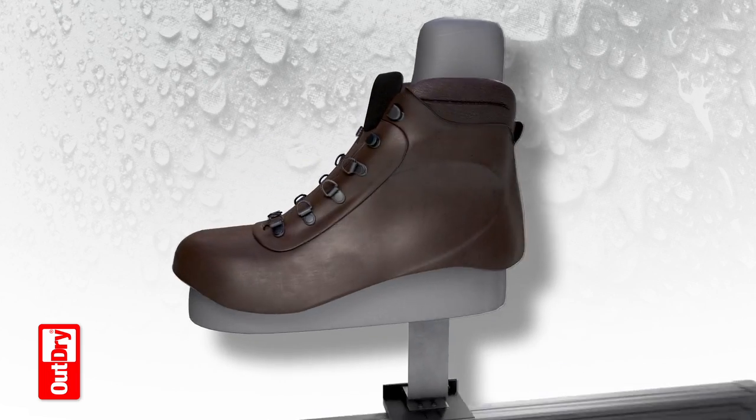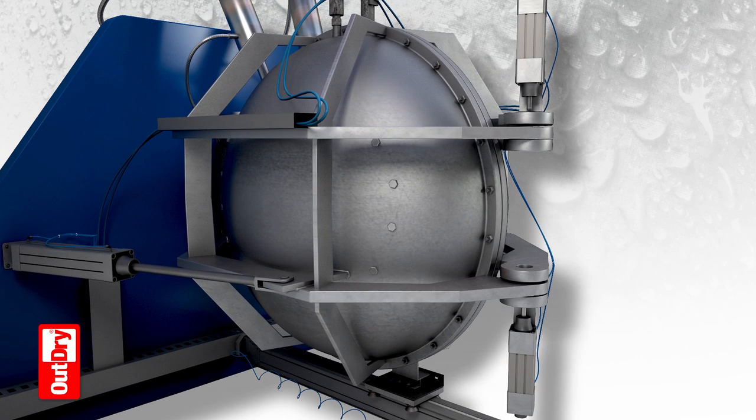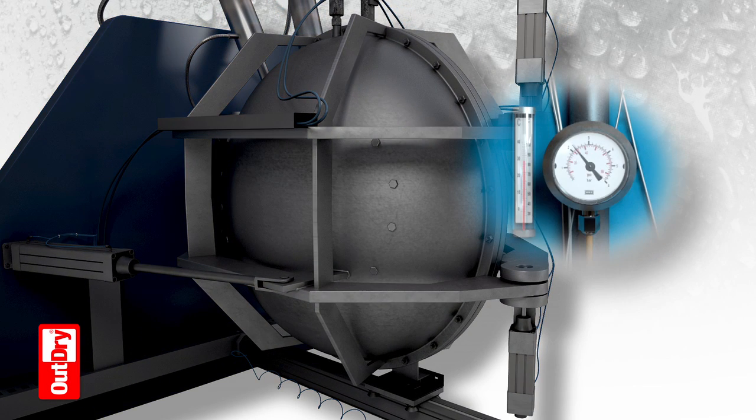Inside the OutDry lamination chamber, heat and pressure are precisely controlled to guarantee a perfectly uniform adhesion of the membrane to the upper, completing the OutDry lamination process.